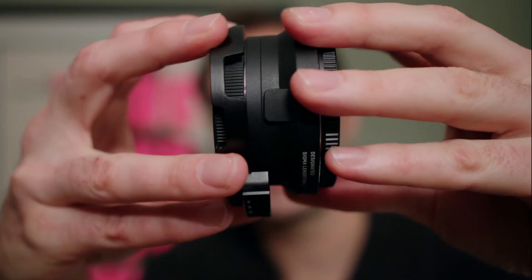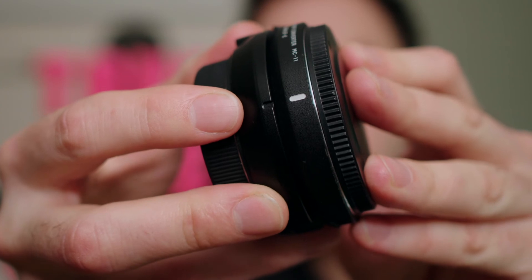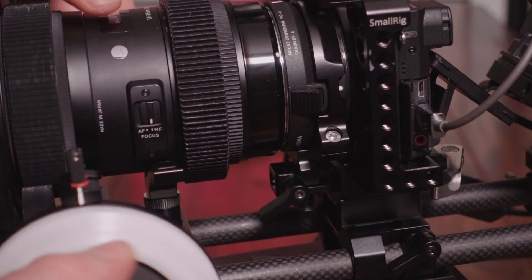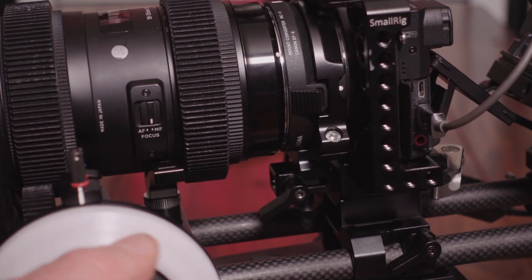So how does it work? The adapter slides over the edge of the MC11. You align it with your lens mount mark and tighten with an Allen key. Once in place, you then have a lens support. When using a follow focus, I find this really useful because I'm able to lock the lens and the mount in place.